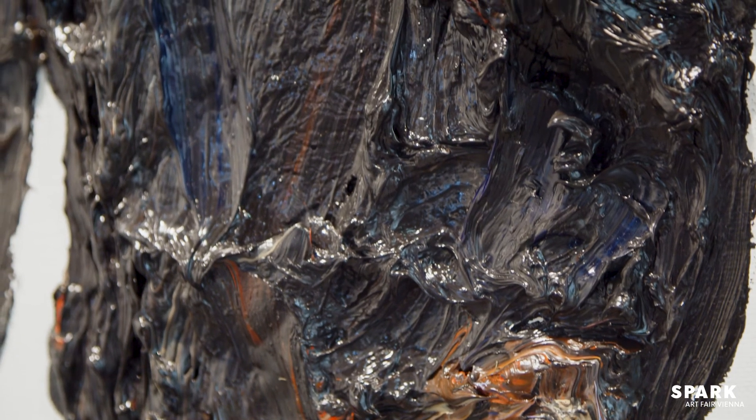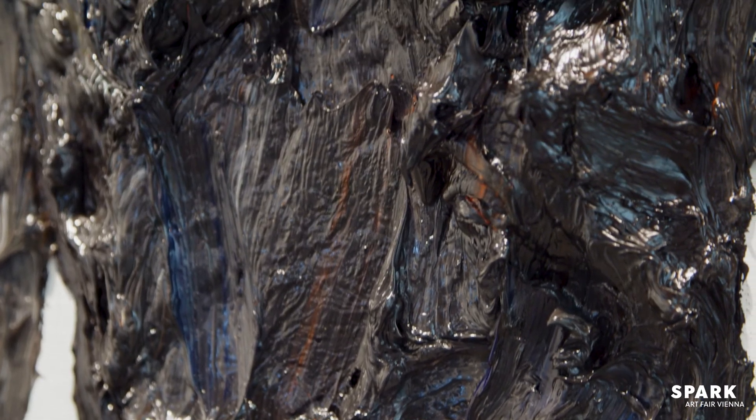And the sculptures smell very good, don't they? Yes, of course — it's a natural product. It consists of pure linseed oil and pigments. So it's a natural product, and of course it always smells. You have not only this three-dimensional aspect, but also this olfactory aspect as another goodie, so to speak.